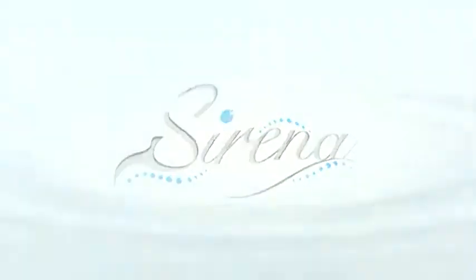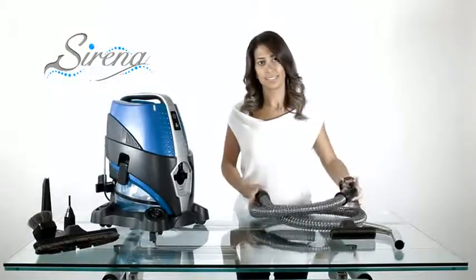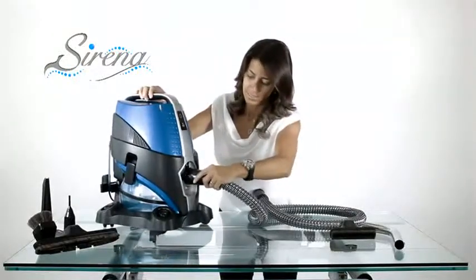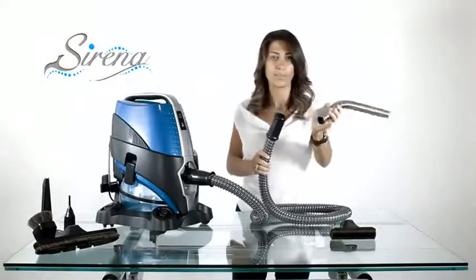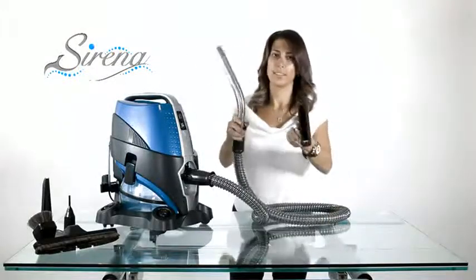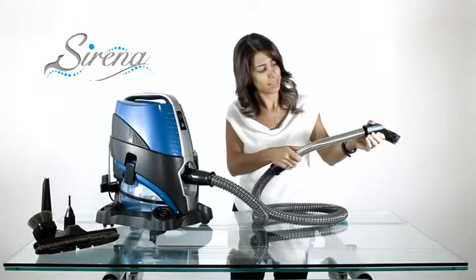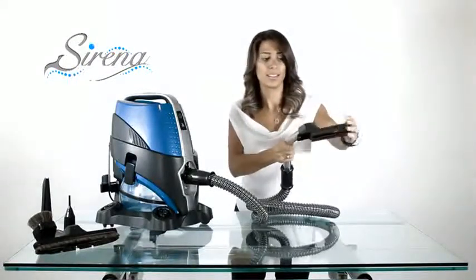Wet pickup. We only use the wet hose for wet pickup. Start with an empty basin. Attach the hose and next the curved wand. Now align the button and groove and slide the upholstery tool on. Remove the brushes for increased efficiency.